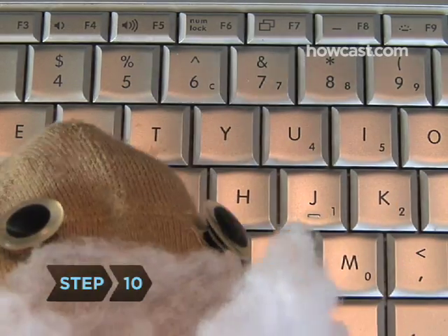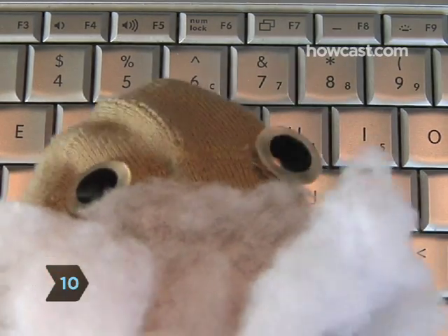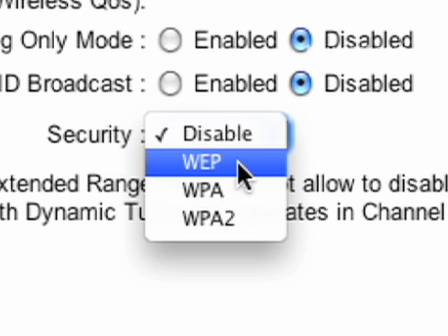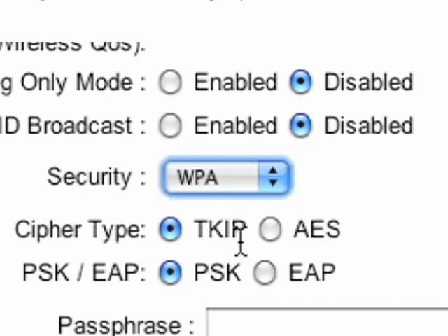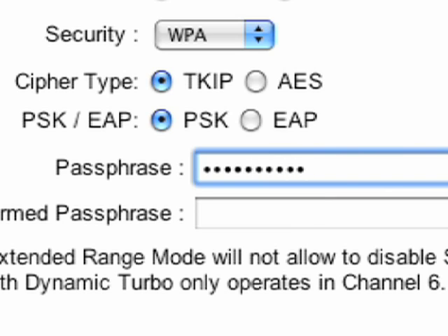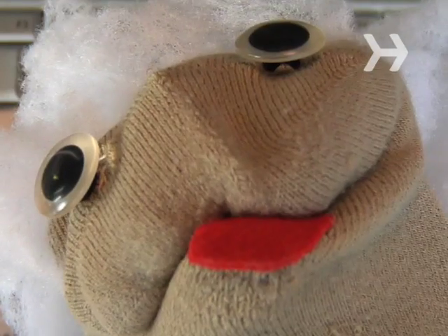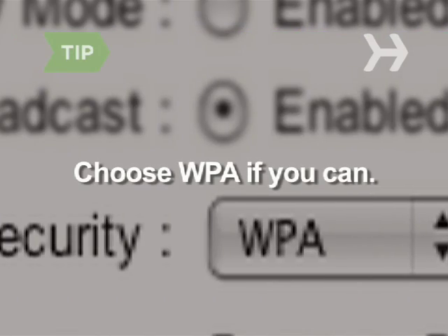Step 10: Configure your security settings, which will include choosing between two kinds of protection — WEP or WPA access. You'll need to set a password that will be required to access the network; choose one that's a mix of numbers and upper and lower case letters. WPA is more secure, so choose it if it's compatible with your system.